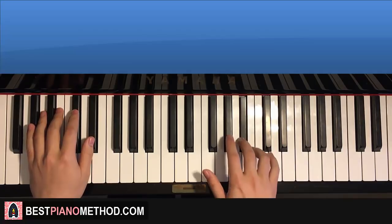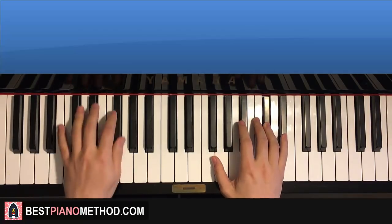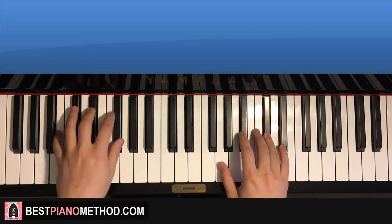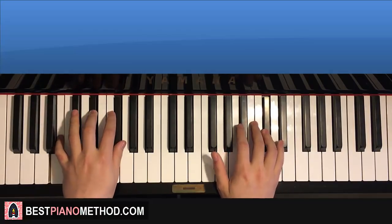One more time, it goes like this: together, together, here, here. And you just repeat that. Just like that. Repeat infinite times.